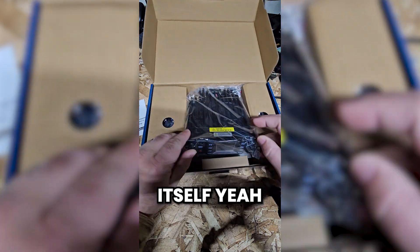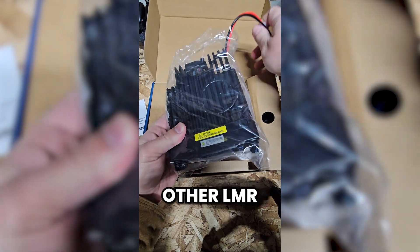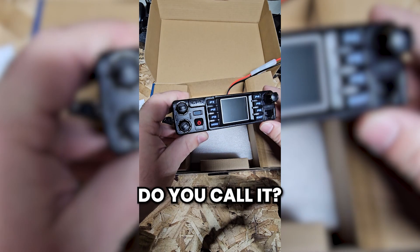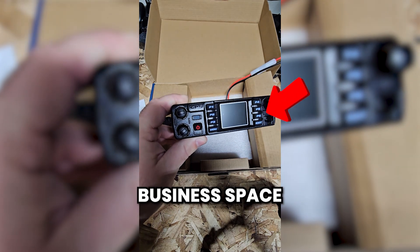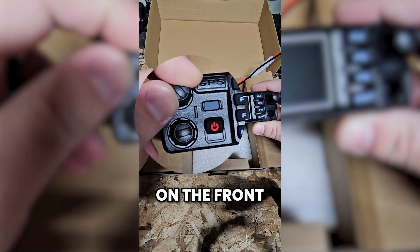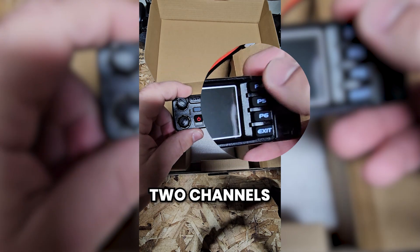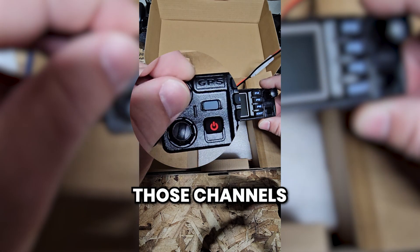So the radio itself — this radio is actually pretty small. This is much smaller than most of the other LMR radios that I've been working with. LMR is land mobile radio — it's the official name for VHF and UHF radio within the public safety and business space, not all just ham radio. We've got two knobs on the front right here that are more of a continuous turn — these are your volume knobs for the A and B channel. You can have two channels showing on screen at the same time and adjust the volume for each individually.